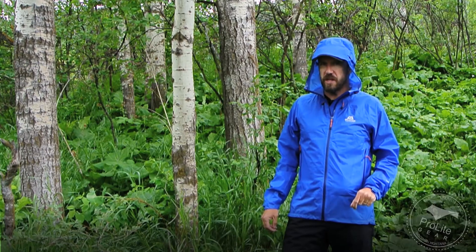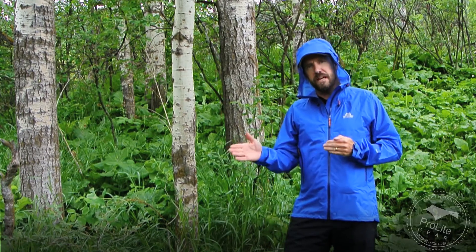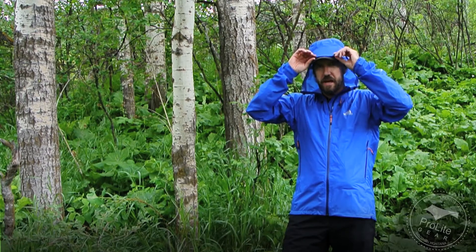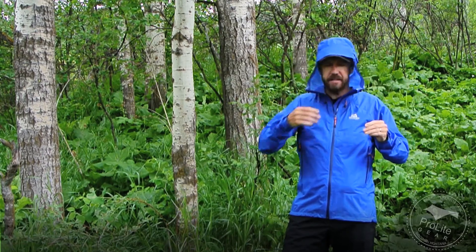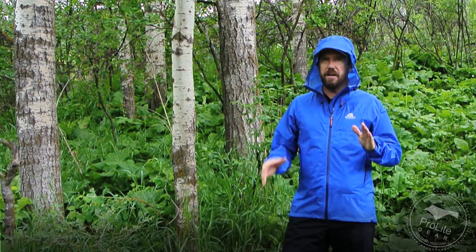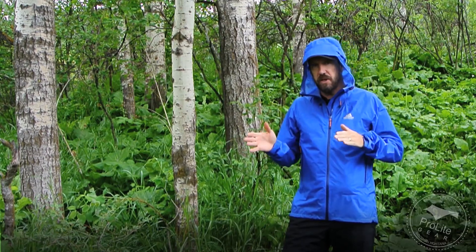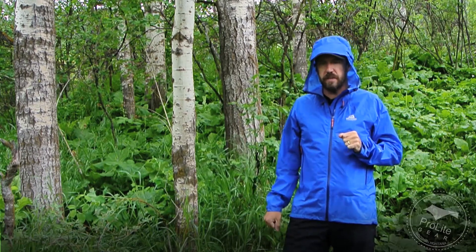Let's start talking about some of the standout features on this jacket. I'm wearing a size large, which weighs in at 9.3 ounces — so on the heavier side. But just like those other European brands, this uses a wire in the brim so you can shape it, and it's got a really nice helmet-compatible hood. If you're looking for a good helmet-compatible hood, I'd steer you towards one of those three European brands we included in this review.